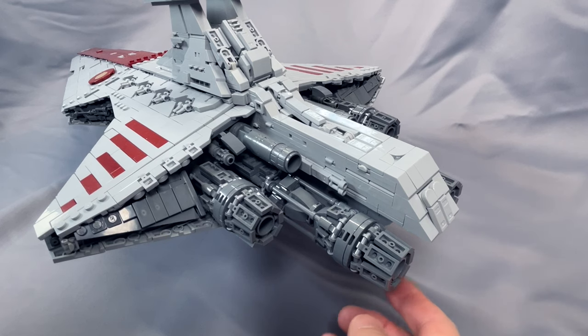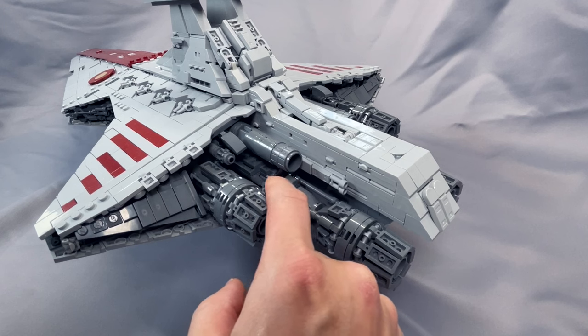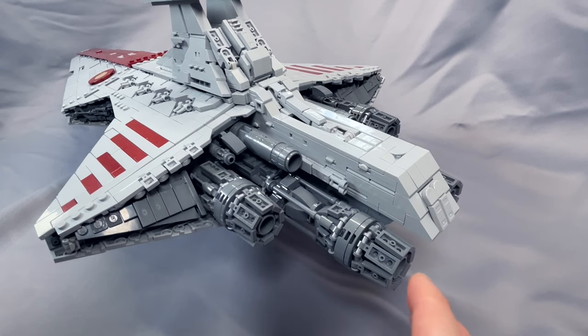With the two large engines, I did have an issue where the two Technic bricks that hold the axle running through the interior portion and actually connect it to the model came off. That turned out to be really inconvenient to replace and required a fair amount of disassembly, so I would not try to touch the large engines as much as possible to avoid that situation.